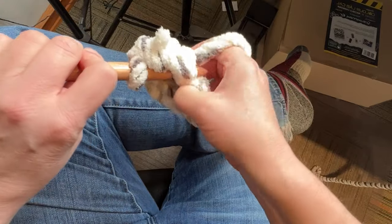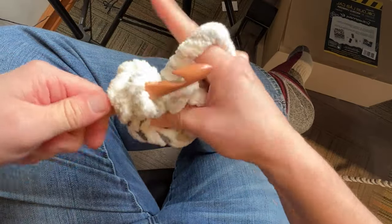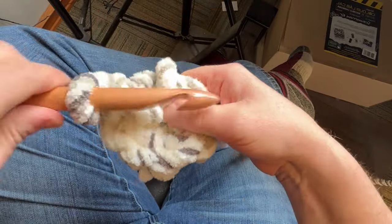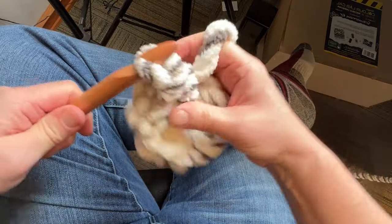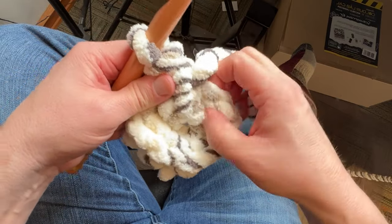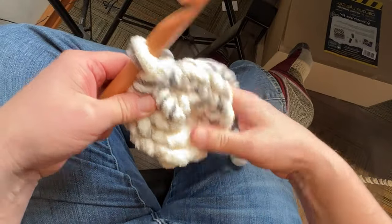Continuing — four, five, six, seven. If you're running out of space just yank on it and pull it around, but don't pull to the point where you'll break the yarn. Just make room for that eighth one. If you're not sure, count back the tops: 1, 2, 3, 4, 5, 6, 7 — and this is the eighth one. Then join with a slip stitch.